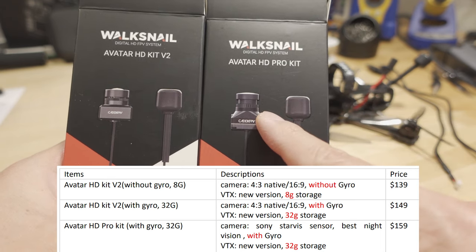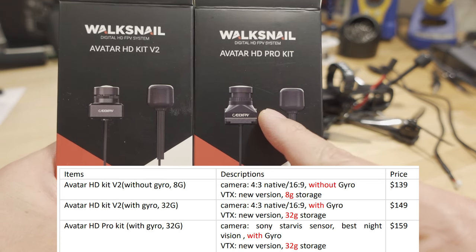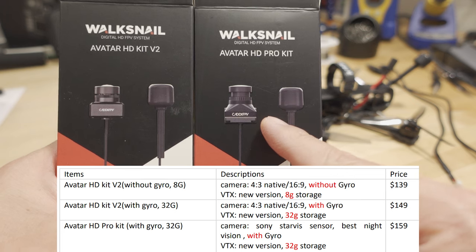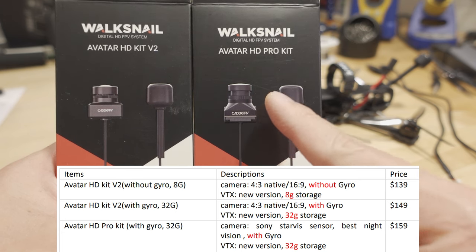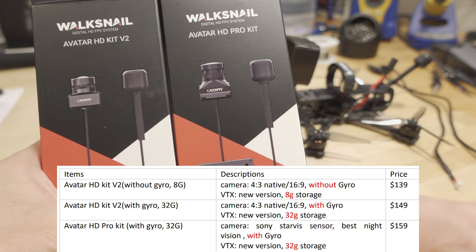The HD Pro camera here is the nighttime camera, but it's actually a pretty good daytime camera as well — you'll see the footage in this video. It has a 1/1.8 inch sensor, it's a 16x9 sensor, and the camera is 120 FPS. This one does support gyro flow stabilization, so it has a gyro in the camera and it saves the gyro data to the storage on the VTX.